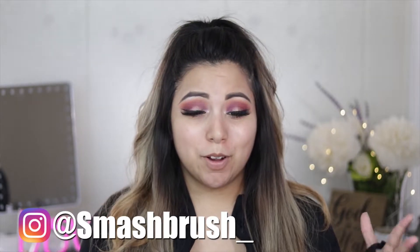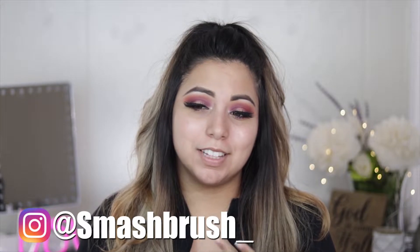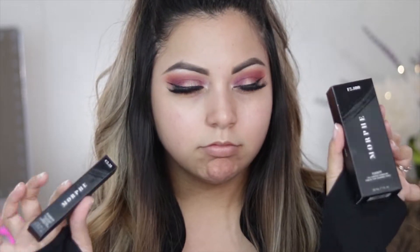Hello everyone, welcome back to my channel — this is Smash Brush. I know I don't normally post today, but I really wanted to try this product. This is something that just released, and Ulta actually sent me an email this morning saying they have it in their store. So I need to go ahead and try this out because there has been so much hype and talk about this product. It is the new Morphe Fluidity concealer and foundation.